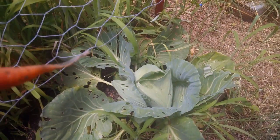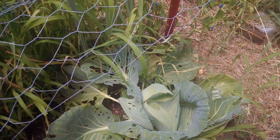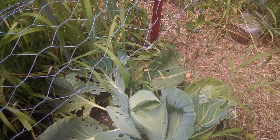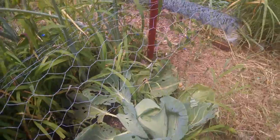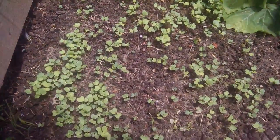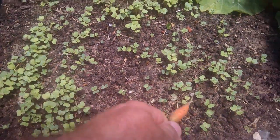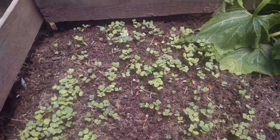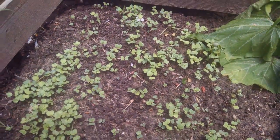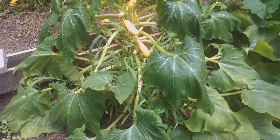Over here we've got cabbage — this is my brother's daughter's cabbage for a growing contest. There's some bug damage but all in all I think it's doing good. I don't really care for cabbage myself. I also replanted radishes — they're thick here and thin over there, but I figure I'm going to get another set of radishes out of it because it's still early in the season.